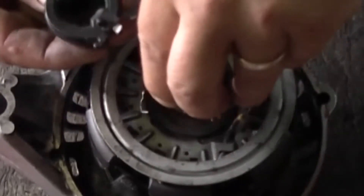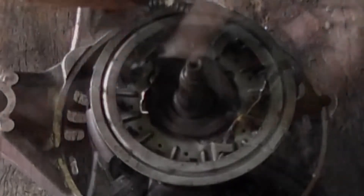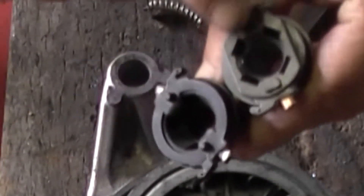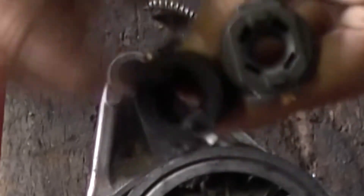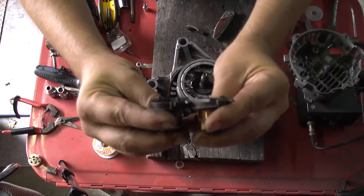The difference between the two is only on the bottom — you've got these two circle points here, and this one here's got flat. See if I can show you on the angle there.